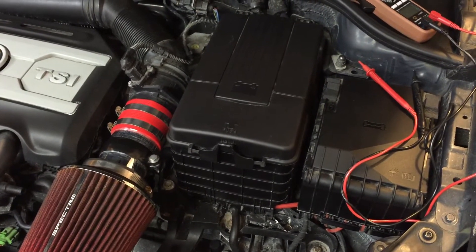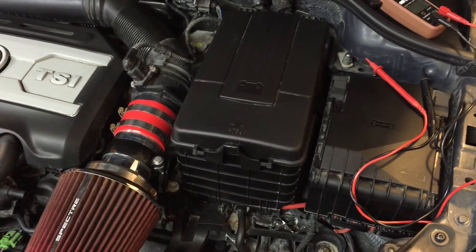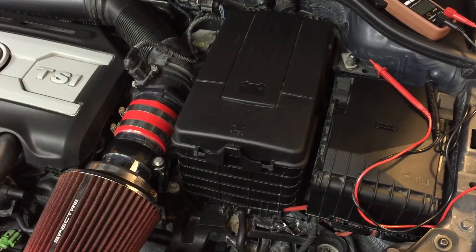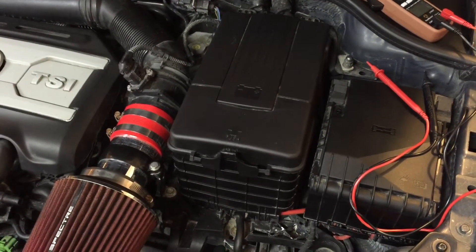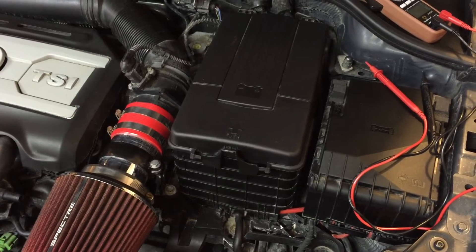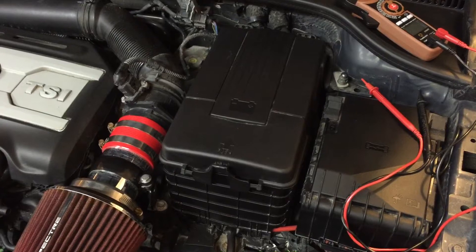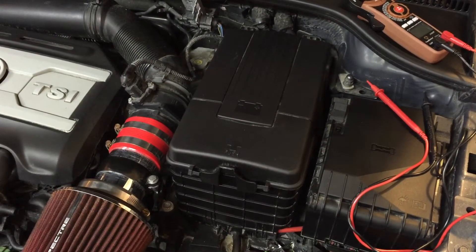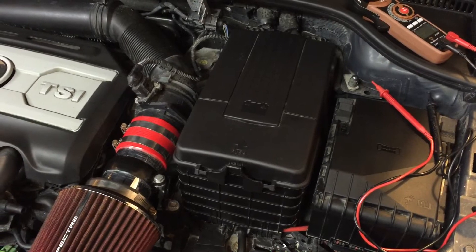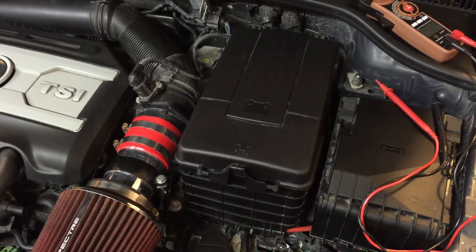The battery is probably about five years old. This is a 2011, it was built sometime in 2010. Who knows how long the battery sat on the shelf before it was put in the car, so it's at least five years old. Five years is a pretty good life for a car battery in Michigan, unless it's an AGM — the absorbed glass mat — like an Optima, which may get a few more years out of it. So we're probably going to end up replacing this.